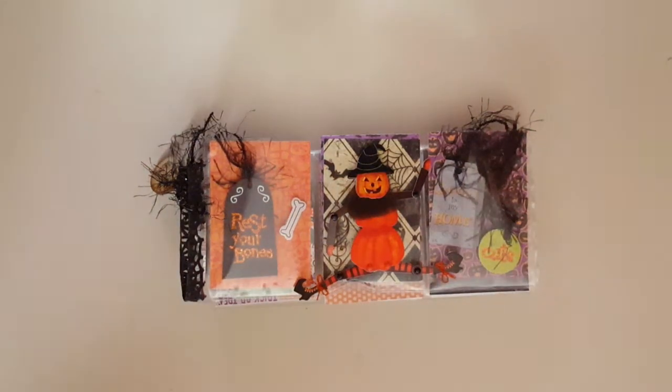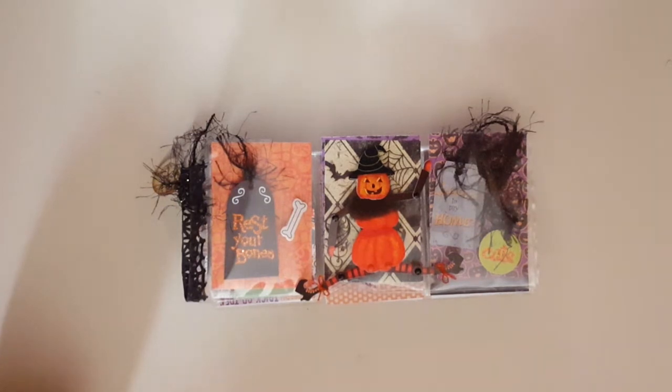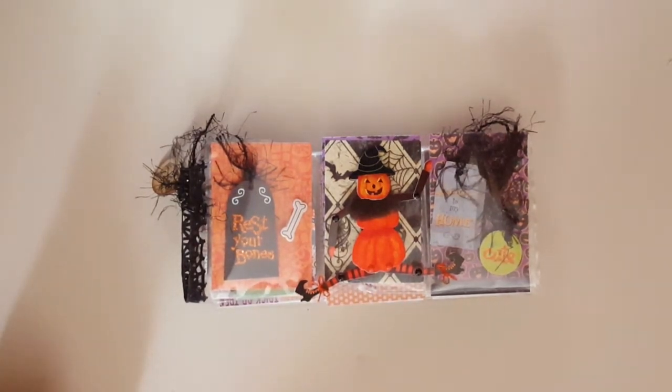Hello, everybody. This is Melissa and I am showing you a pocket letter that I did with Fran. She and I just did a swap together for the journal that she made for me, and I'm going to show that as well. It's Fran Glensky — I think I got her name right. I told her that I would also do a Halloween pocket letter swap with her.